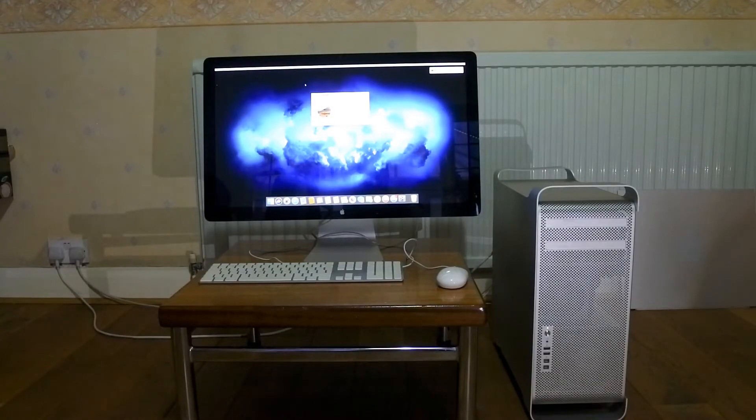Now that you've seen me install the RX 580 and seen it show up in the Mac Pro's system info, I thought I'd leave you with a quick real-time statistic on how it stacks up compared to the old AMD card from 2010. To do that, I've arranged a quick gameplay test, which I'll show you right now.